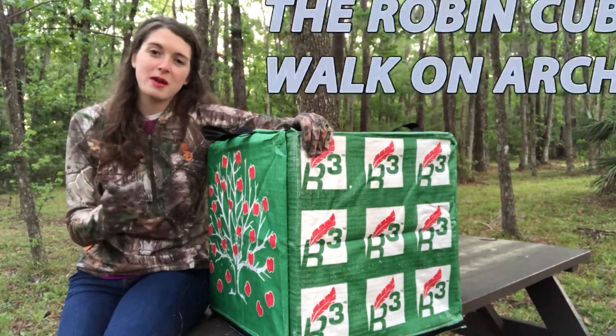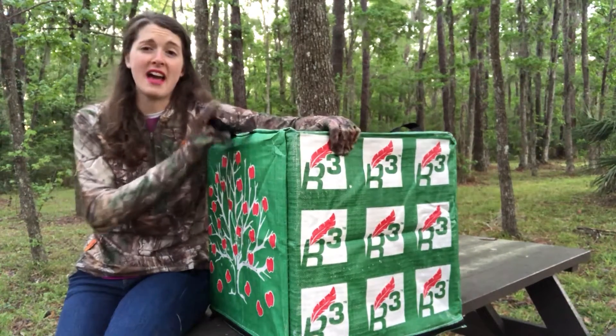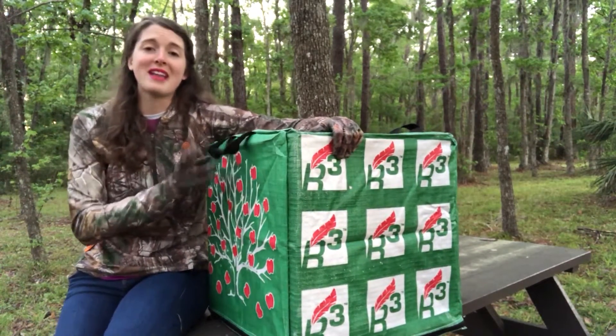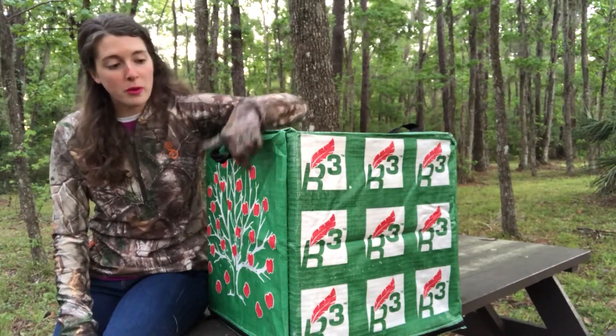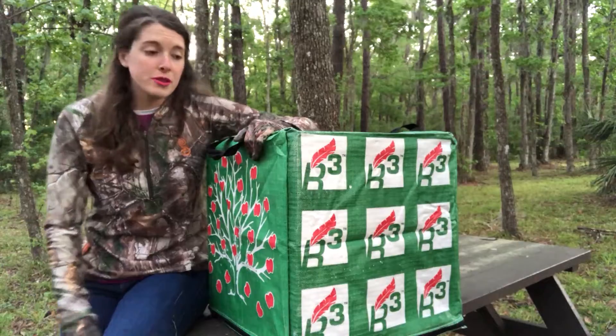This target takes arrow speeds up to 420 feet per second and it's a pretty heavy target, but it's built to last. You can shoot field points at the multi-faced cover — it's a weather-resistant cover — but when you want to shoot those broadheads,